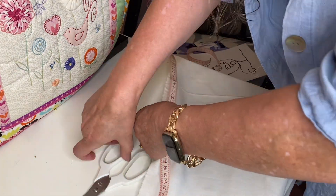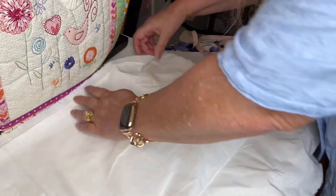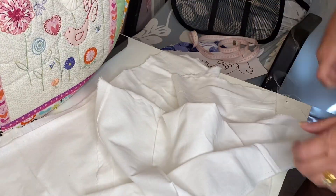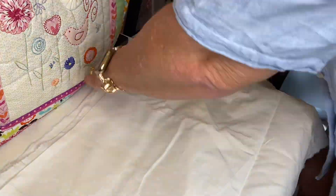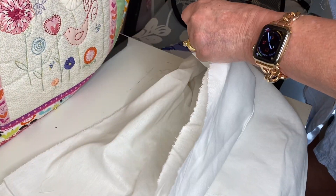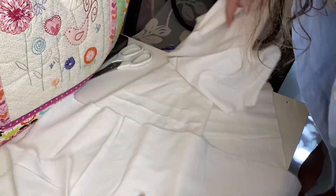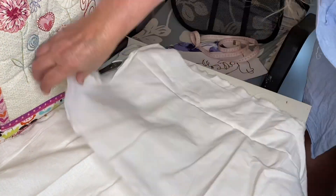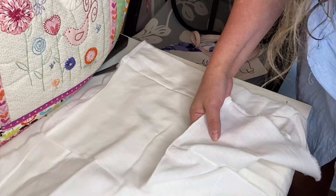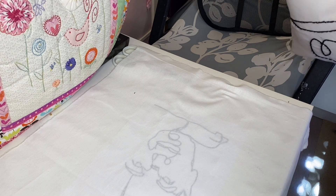Normally you would add 1.5 to 2 centimeters onto your edges, but with this cushion — like the farmhouse cushions I made — I want it fairly tight so it will be a puffy sort of cushion. I'm just cutting the back pieces here, exactly like we did with the farmhouse cushion, splitting that piece into two so we've got two back pieces.